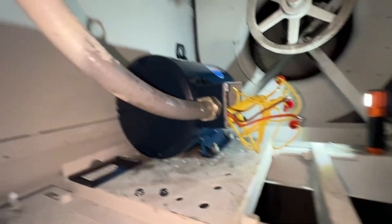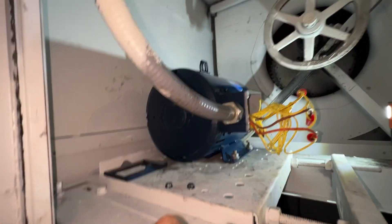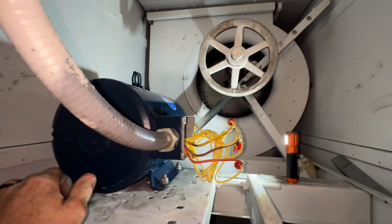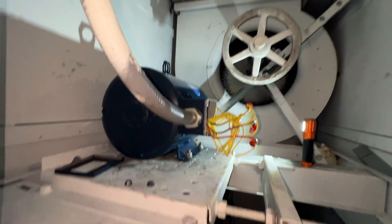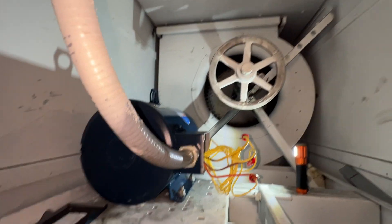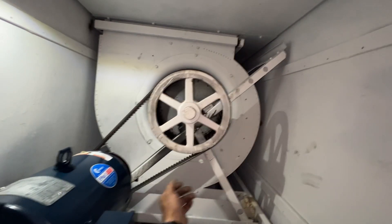Alright, so the wire is connected, the motor is bolted down. Let's get this loosened up and we'll put our new belt on here. We're moments away. I'm just going to tighten that up.